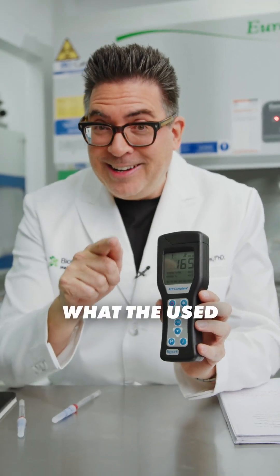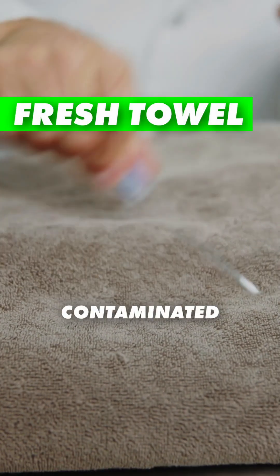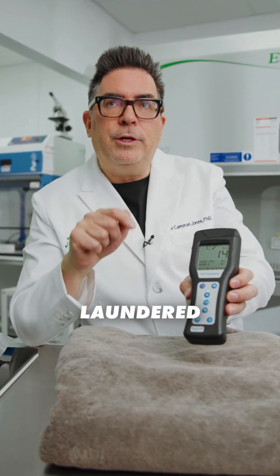Let's see what the used towel and the freshly laundered towel show. This should be less contaminated. That's coming in at 14 — that's a great result. That's what you would expect for freshly laundered textiles.